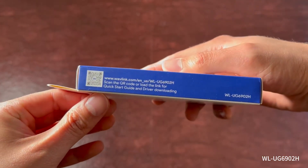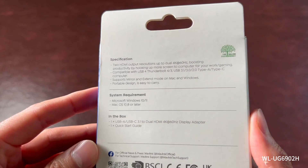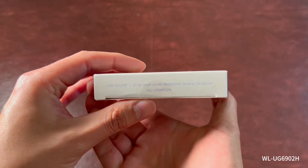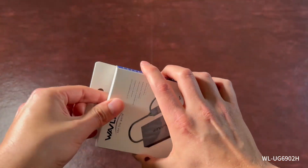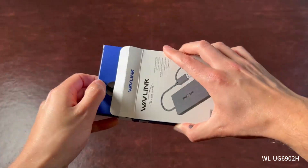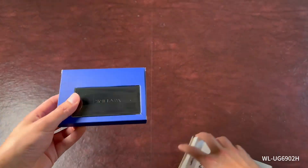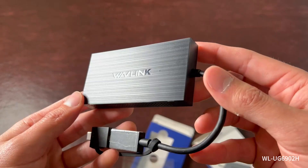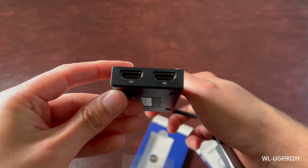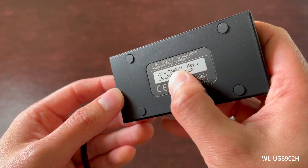The Wavelink dual HDMI splitter arrived neatly packaged and impressed me right out of the box. Its sleek design and robust build quality were immediately apparent despite its compact size and lightweight nature. The setup was straightforward, but do make sure you follow the quick start guide to install the correct driver for your computer. The hybrid 2-in-1 cable allows for easy connectivity to both USB-C and USB-A ports, ensuring versatility across different setups. All connections were also secure and snug, which is reassuring for long-term use.